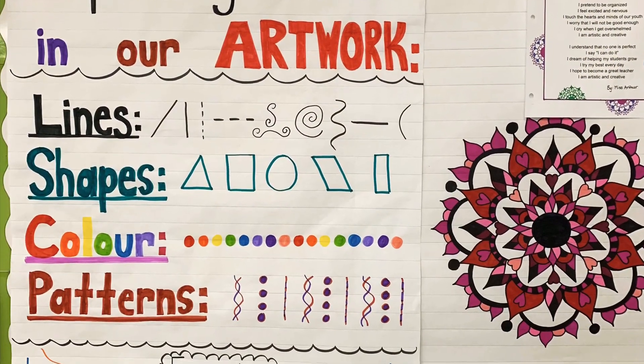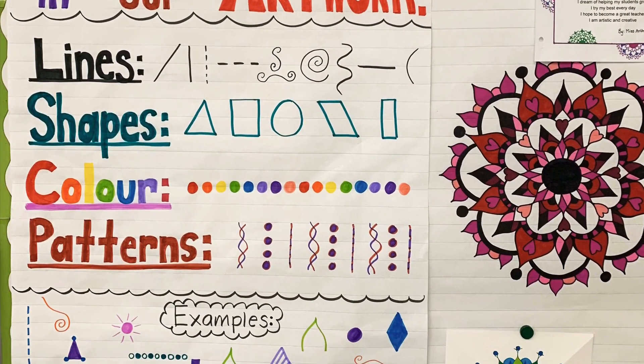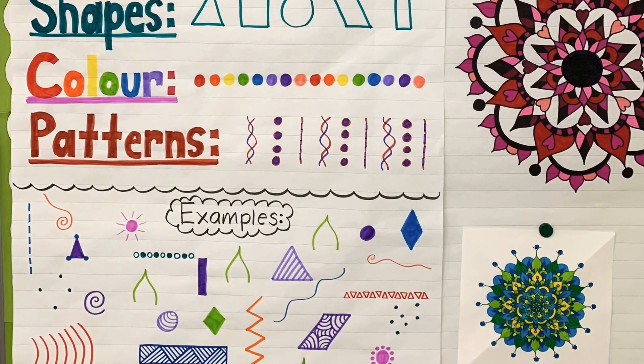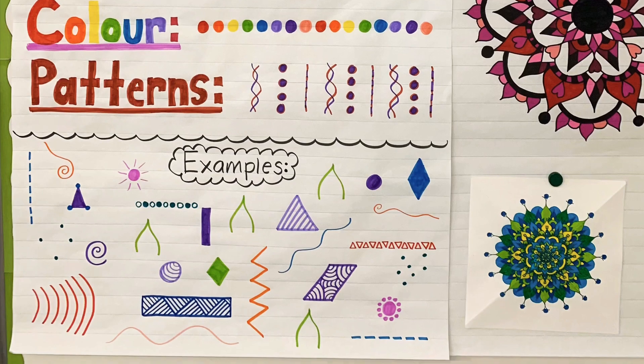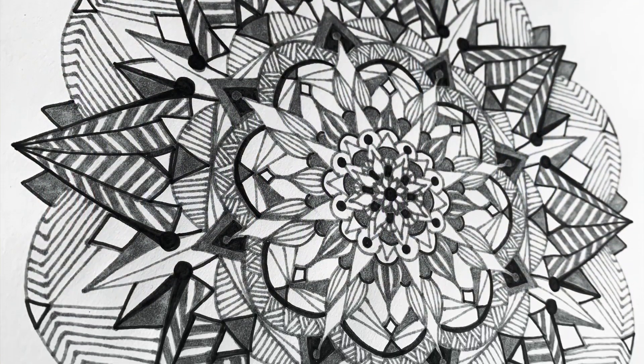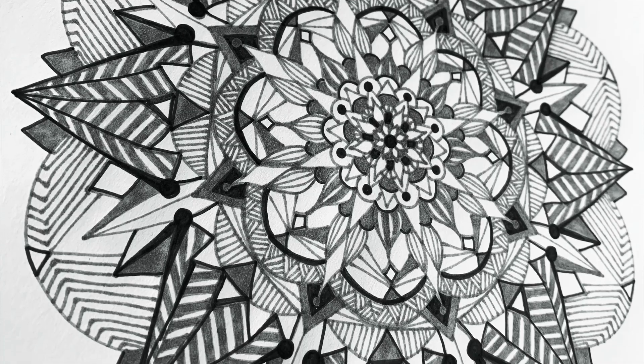Mandalas are made up of lines, shapes, colors, and patterns. Here are some examples. The following mandalas are a few of my sketches. I hope you can get some inspiration from them.